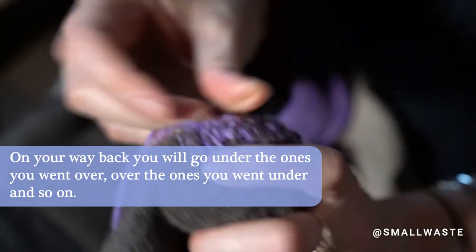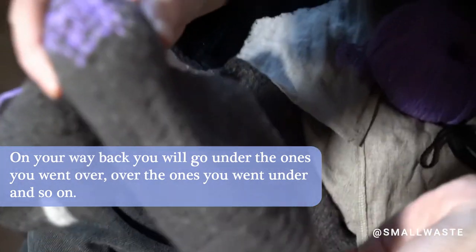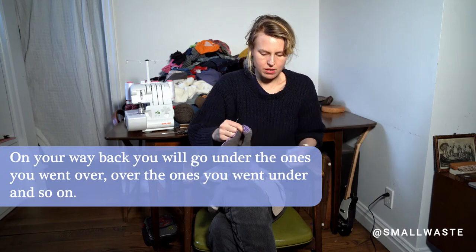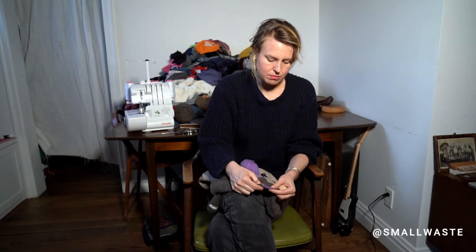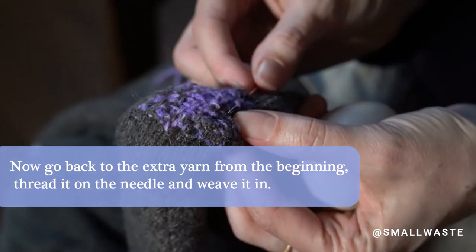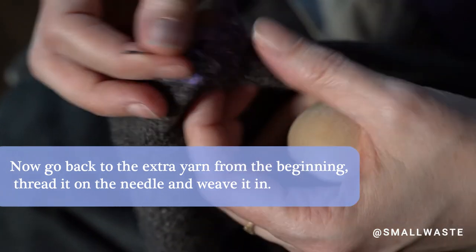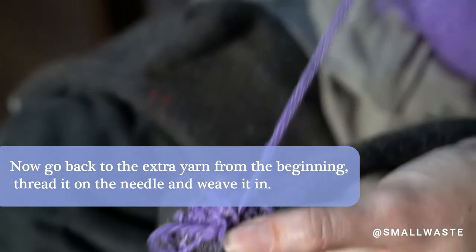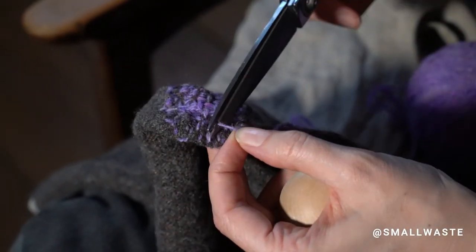Over and under and over and under — and basically that's all you do. There was nothing here and now there's a big patch. Let's take out the darning egg. Now I've got a purple patch on the bottom of my sock. To finish it off — and you can finish the beginning one too — this is the same thing you do if you knit a sweater: you never just tie off wool in a knot. You just sort of weave it in, then weave it back in on itself, and then — voila!